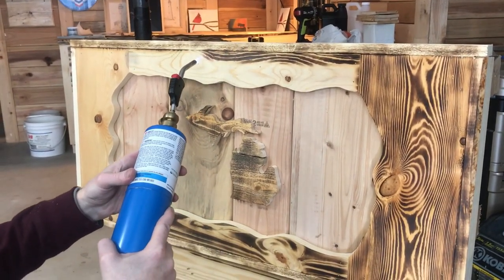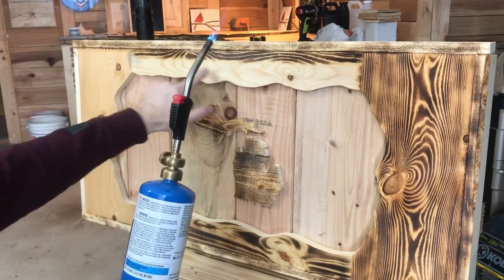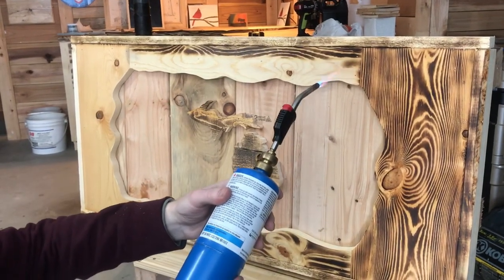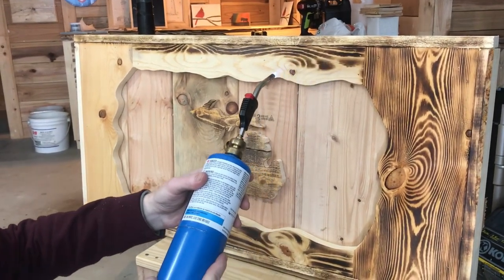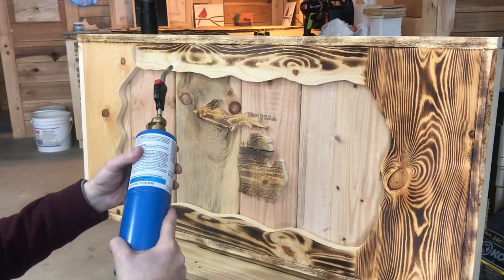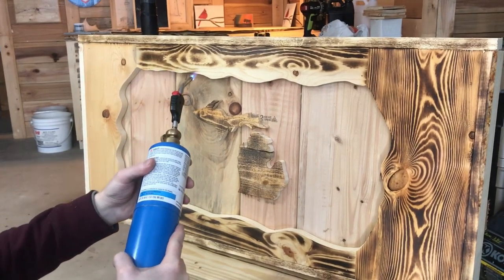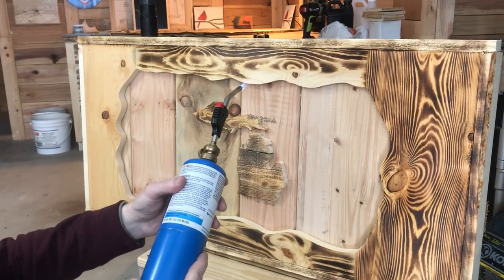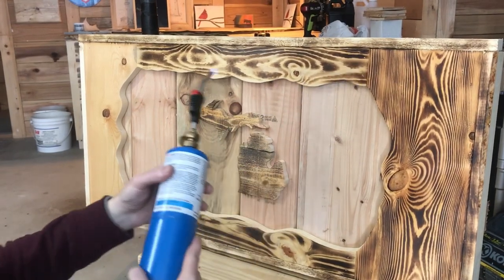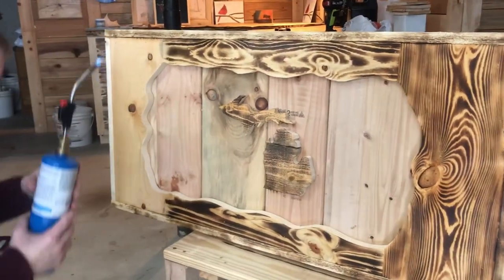We are dealing with pine — we got all these sappy areas here, so some of it will just bubble up. There's not much you can do about that, but to me the pine shows the grain pretty well. Some other woods show it pretty good as well.